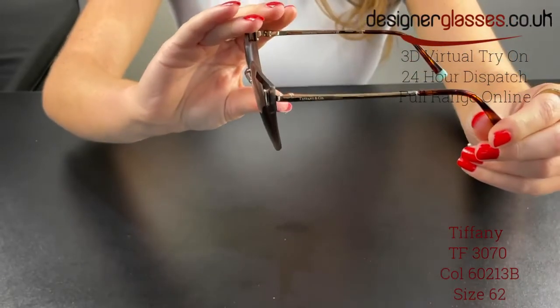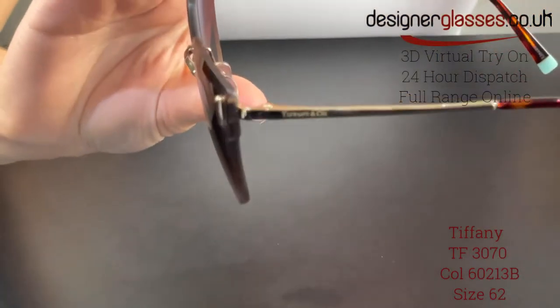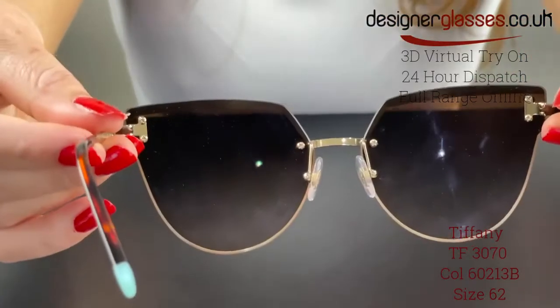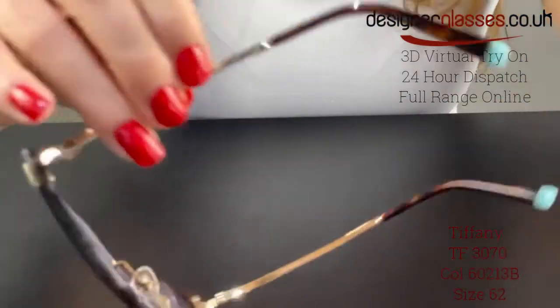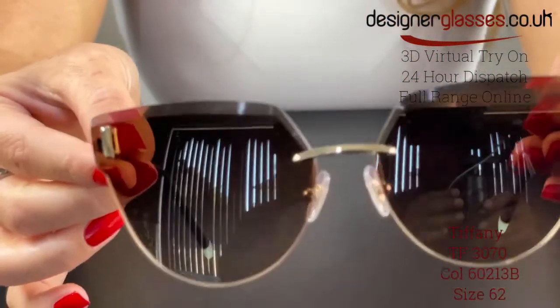The temples are made of metal with a small part of plastic on the end tips for a comfortable wearing experience. The colors available are either gold with brown gradient lenses or silver with azure gradient blue lenses, and the subtle Tiffany & Co branding on both temples completes the elegant look.